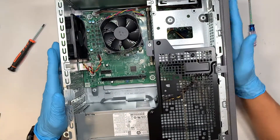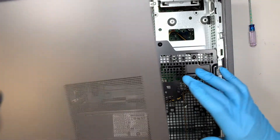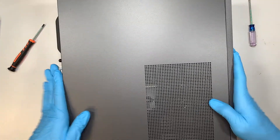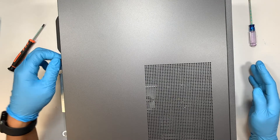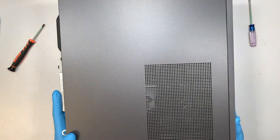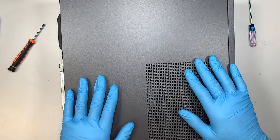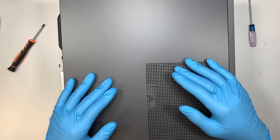Once you have done that, the next step is to slide the side panel back together. Slide it back to your right and put the final screw in at the very end. So there you have it — we just upgraded the RAM from the original 12GB to however you like: up to 16GB or 32GB, whichever way you like.